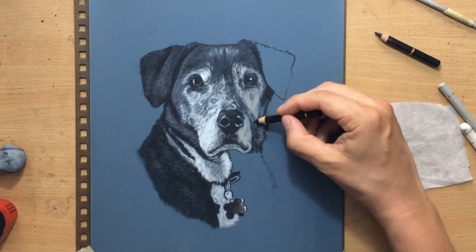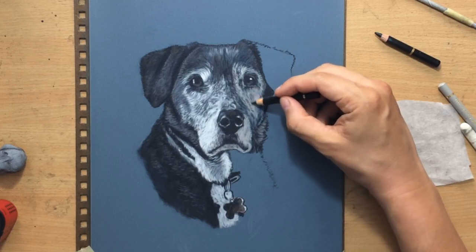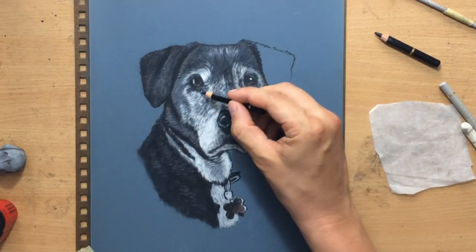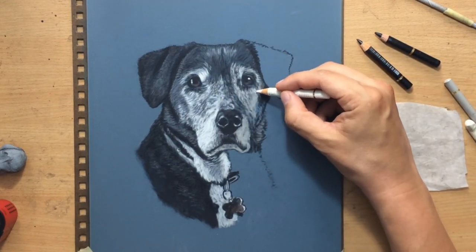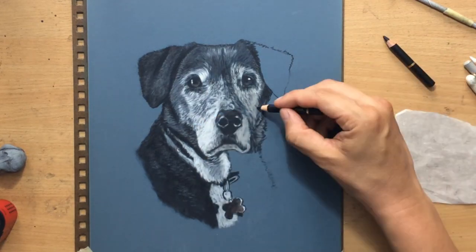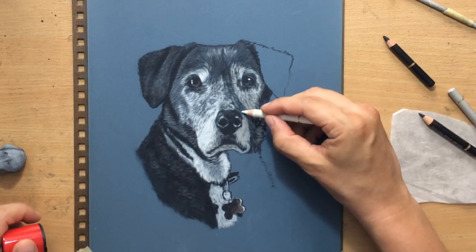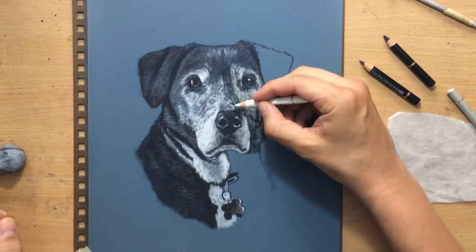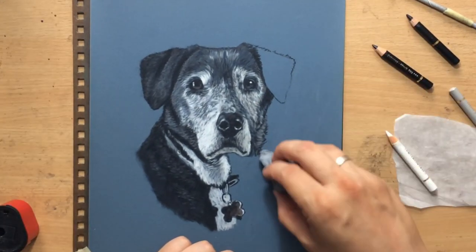The face is a little asymmetrical in terms of the distribution of the speckles, so I don't have to worry about their exact placement, but I am trying to make it look close to the original. Here and there I go in and add touches of lighter value with lighter grays and even white colored pencil, then go back and add darker speckles — going back and forth between lighter and darker details until it looks right. Sometimes it's beneficial to work from dark to light, sometimes from light to dark, depending on what you're trying to achieve.